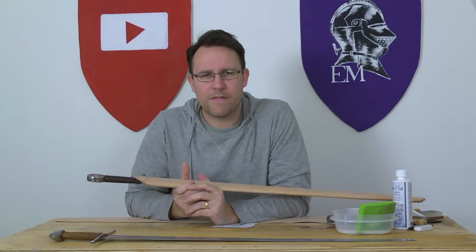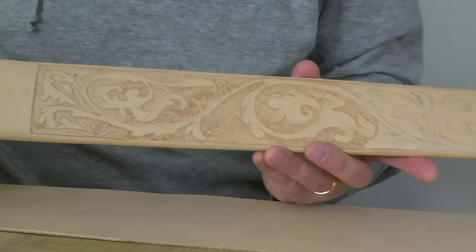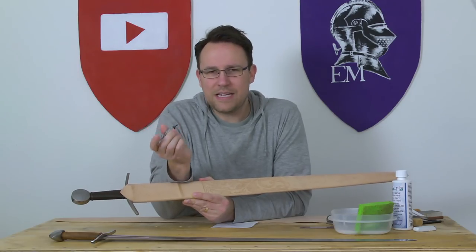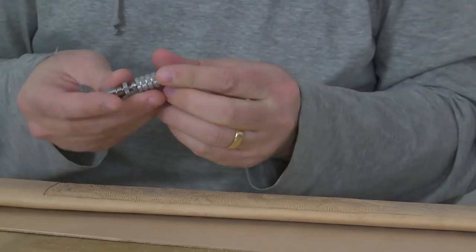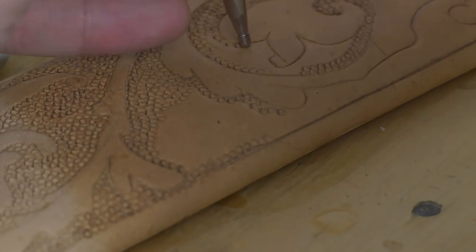This is a continuation of the video I put up the other day on scabbard tooling. This is the scabbard tooling — we did this with the swivel knife, first time using this. It's actually really easy to get used to. Some people have said you don't really need a swivel knife and can use an exacto knife, and that's probably true.